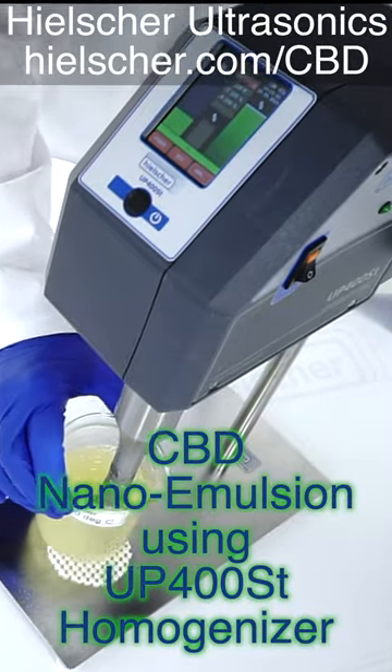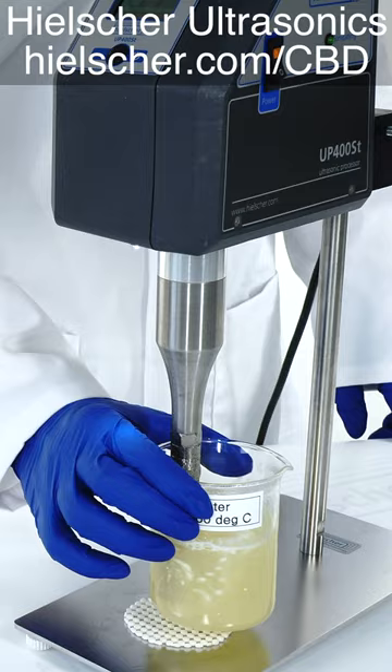In this video, we make a nano-emulsion of CBD-rich hemp oil in water using a Heelscher UP400ST ultrasonicator.